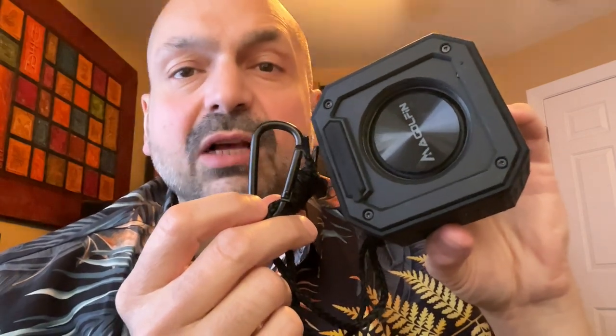So what makes this a golf cart speaker? This incredibly strong magnet. The idea is to attach this speaker to the frame of your golf cart, and even on the bumpiest golf course, I don't think this strong magnet's going anywhere. Each speaker has a 2,500 milliamp hour battery, which takes about three hours to charge and will give you up to 24 hours of playback, depending upon the volume.